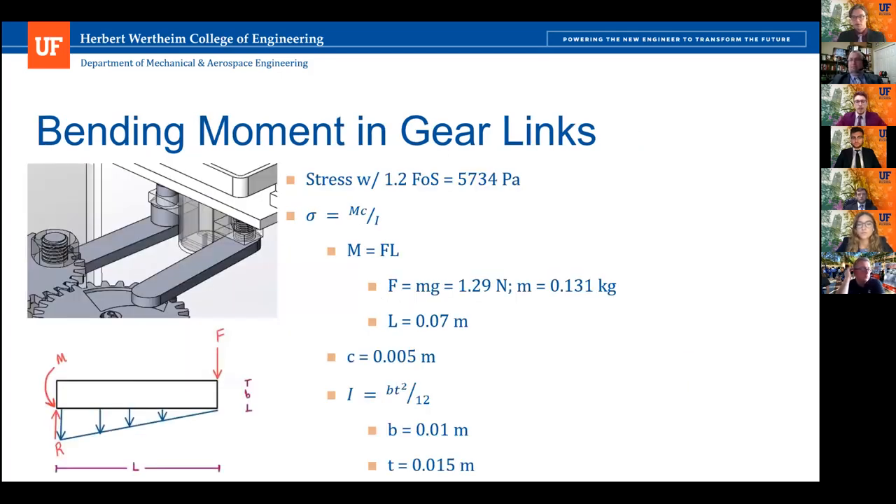There was obvious concern with bending moment, having the entire shaker tray supported by the two gear links. I calculated the stress with a 1.2 factor of safety and found it was only approximately 5,700 Pascals, and since I used aluminum for those links, they should not have any issue.